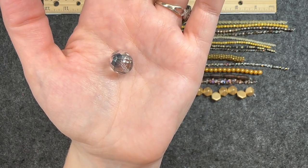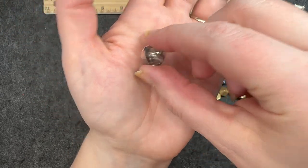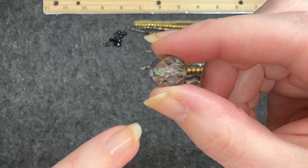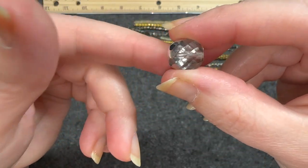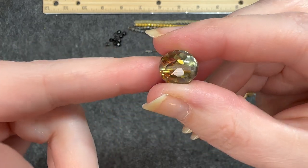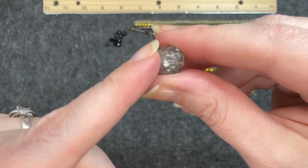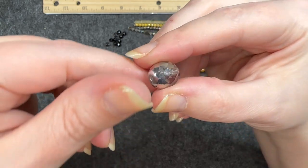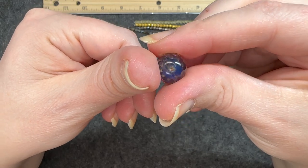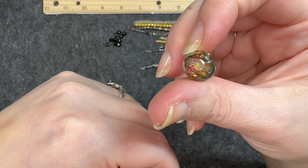Czech fire polish in crystal volcano, 10 millimeters, one piece. This is very large and that facet is very pretty. You can see the line through it where the hole goes. Wow, look at it shift colors as I move it — that is so cool. It looks like this side is silver and then that side has a color spectrum aspect to it. That is absolutely beautiful.